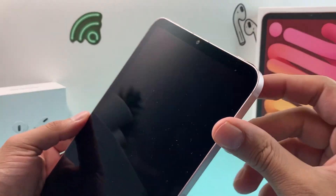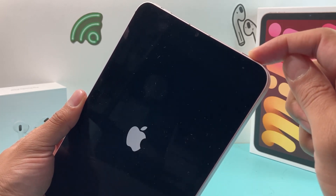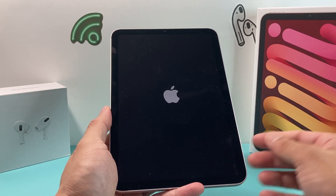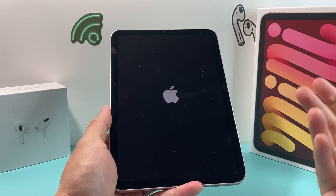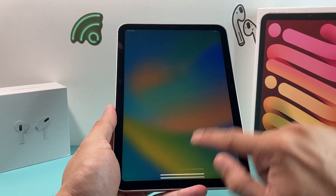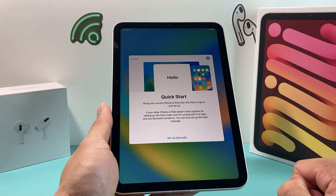Next, power it on. There's a button up top which is the power button — press and hold it until you see the Apple logo appear, which means the iPad is starting up for the very first time. Make sure it's charged up if it doesn't turn on right away. You'll get to the Hello screen, swipe up, then select your language and country or region, and click on 'Set Up Manually.'